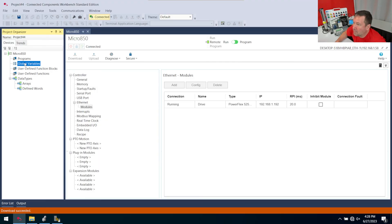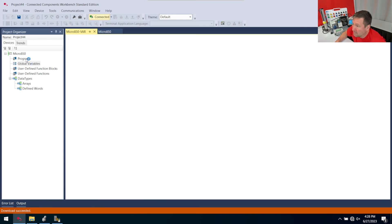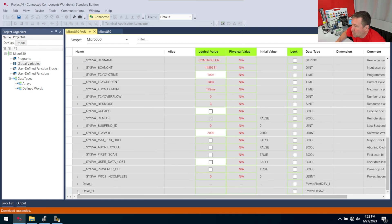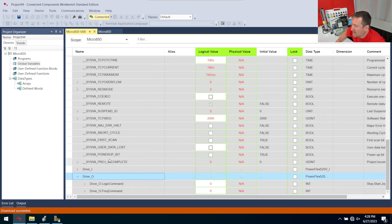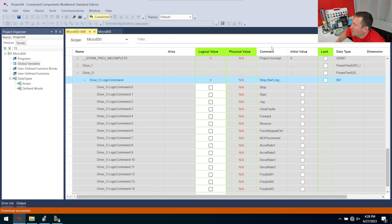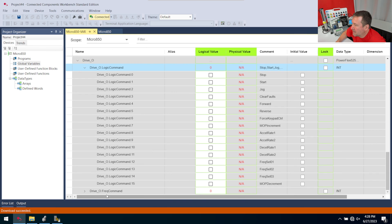Now we're going to go into our global variables. Notice we didn't even create a program for this one — we have no code in here. If we go down, we have drive colon I and drive colon O. Inside the O, we have logic command and frequency command. If we open up the logic command, there are descriptions over here — we see start and stop. We also need to put in a frequency command of 20 hertz. Then when I check the start button, my motor starts. And if I uncheck the start button and check the stop button, then my motor stops.